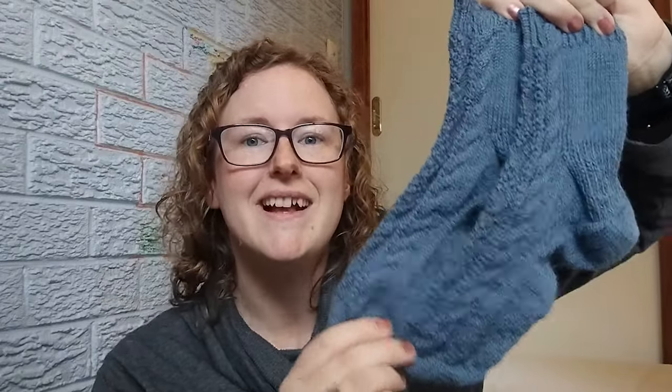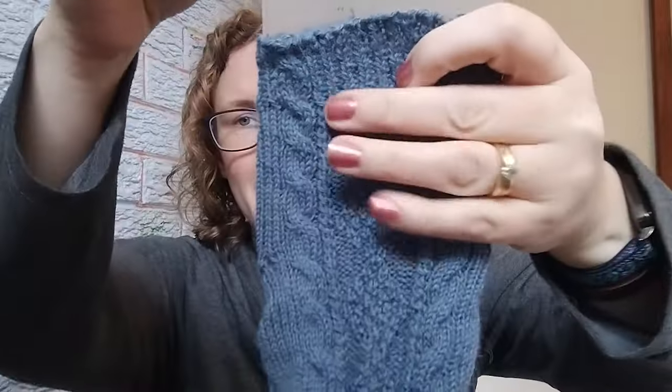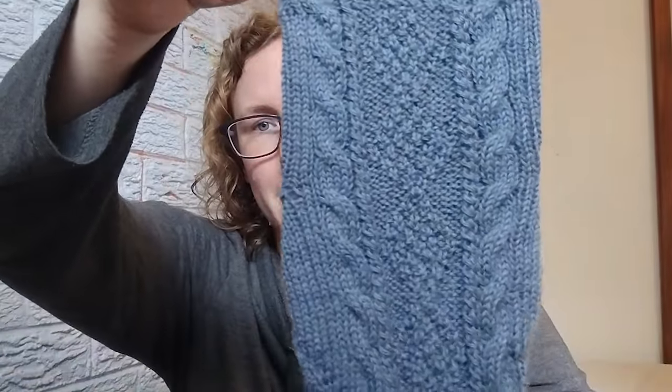That is right. They are done. This yarn — if you've been around a while you'll have seen this yarn many times in many different projects. If this is your first time, welcome and I'll give you a bit of an update. I'm going to find my sock ruler so you can see that a little better. That is the pattern on the front of the socks.